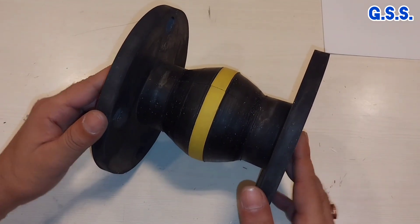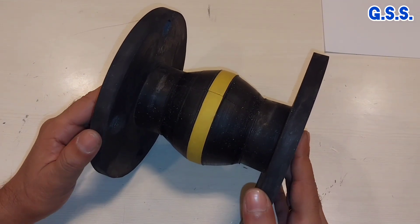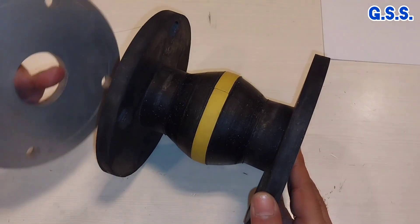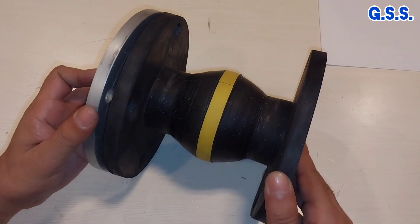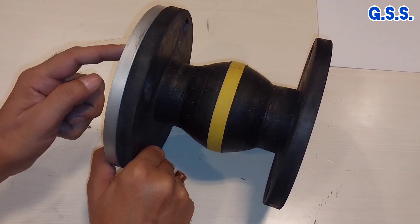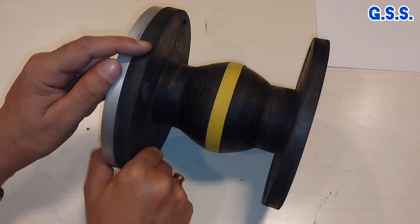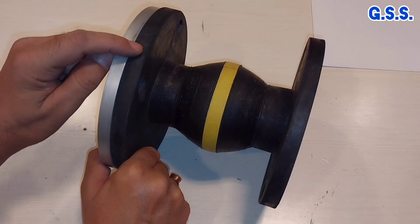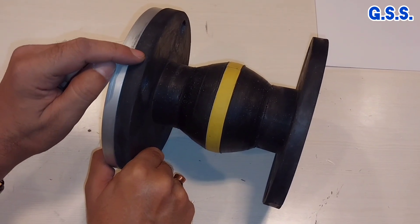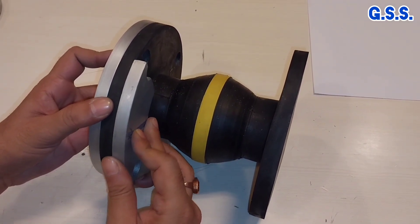Now I am assembling this bellow with other accessories like tie rod, stretcher plate, retainer rings, and all these things. This is the end flange — this end flange should be welded with the pipe before connecting with the rubber bellow. If we weld the end flange after connecting with the rubber bellow, then due to welding heat this rubber may be melted.